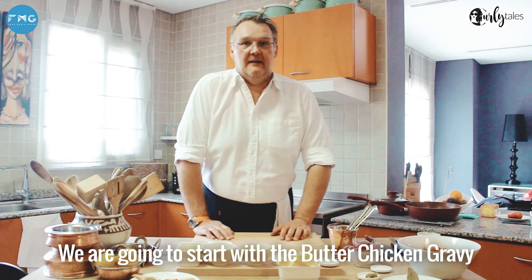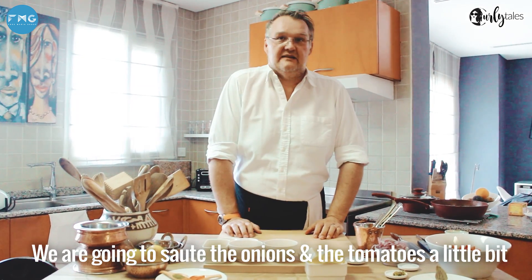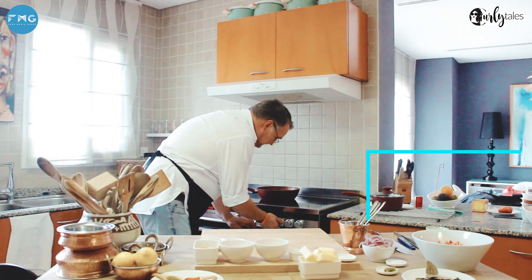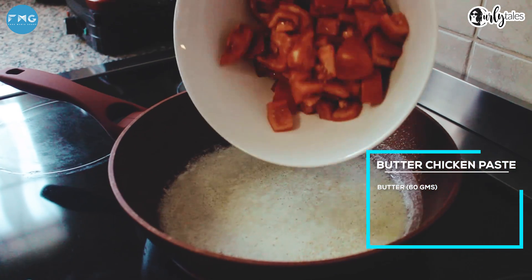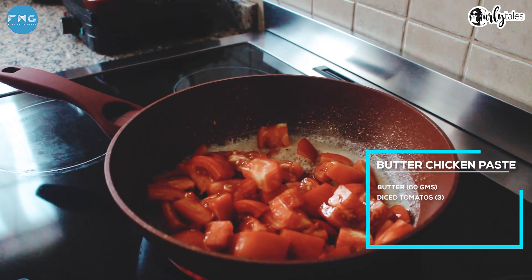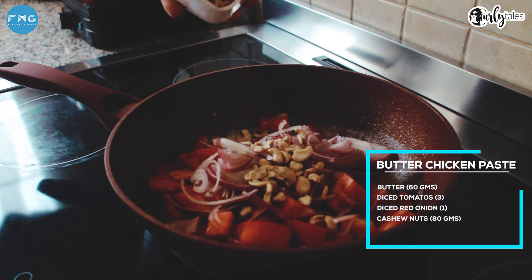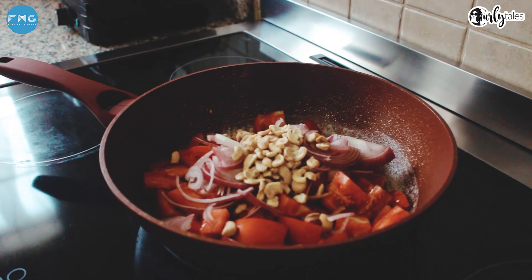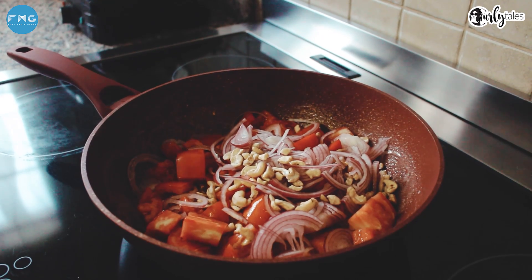We're going to start with the butter chicken gravy. We're going to sauté our tomatoes and our onions a little bit. The butter is nice and hot, sizzling. Tomatoes in, onions in, and some cashew nuts. We're just going to caramelize this a little bit. The cashews are there for that nice nutty flavor.